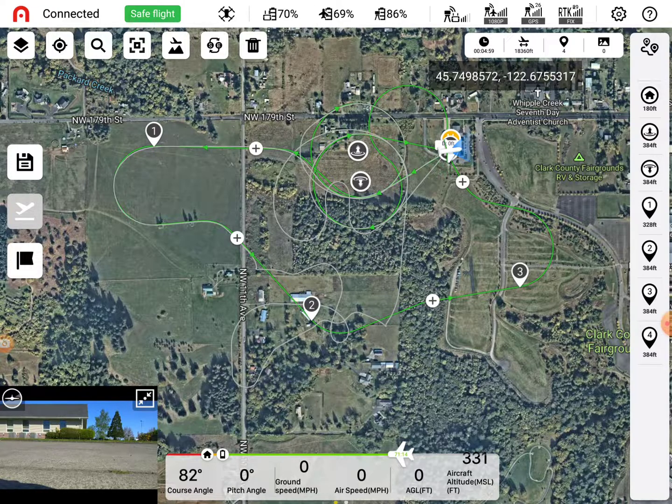So we want to make sure you clear all the obstacles at 180 feet. Where your home point is and where it's going to be ascending, we want to make sure 180 feet is clear. So from this point to wherever it starts going up, we want to make sure that there's 180 feet and that there's nothing in that path.